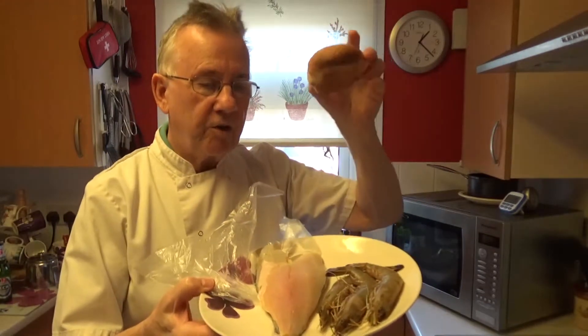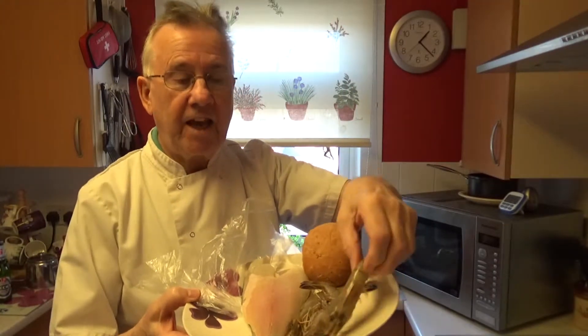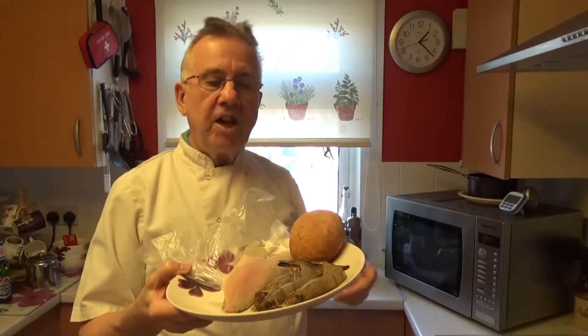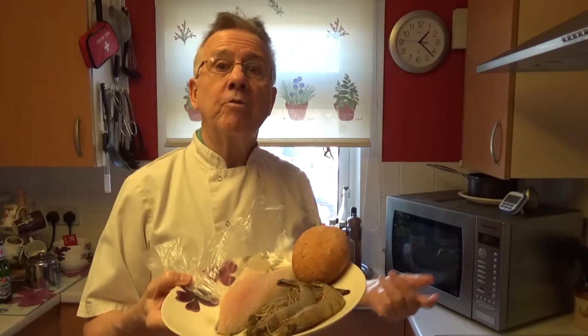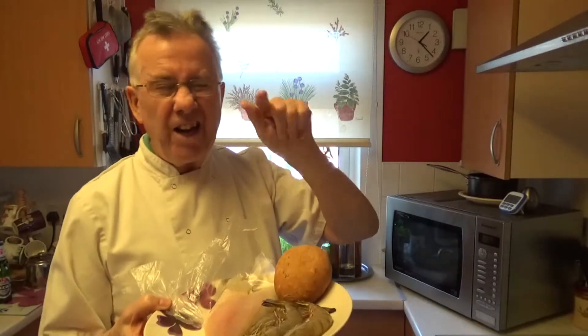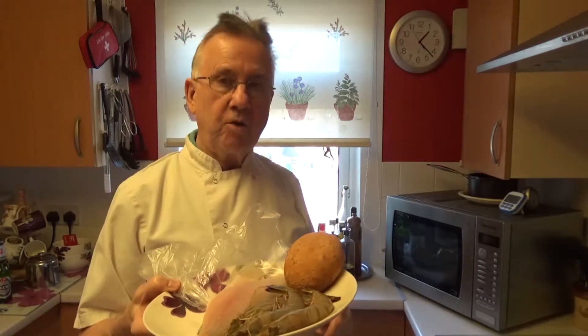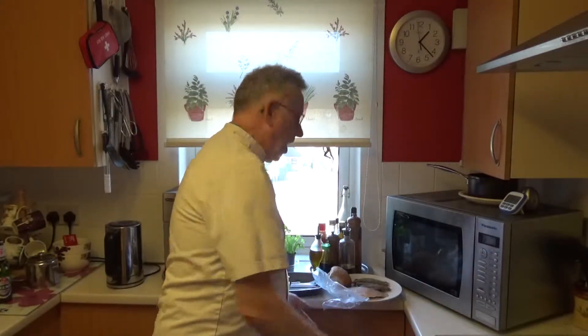We have the seabream fillet — I'll cut it into a square for the burger — a granary bun, and three large tiger prawns from Madagascar, actually Madagascar tiger prawns. I'm going to slightly fry the tiger prawns in butter; they'll go from grey to pink showing they're done. I'm also going to fry the fish fillet in a little bit of butter. So without further ado, let's go over to the hob.